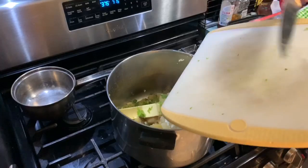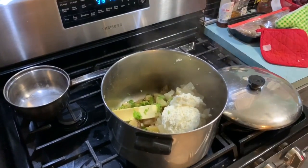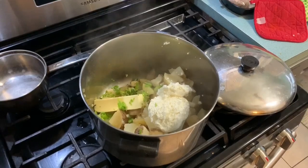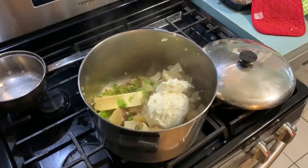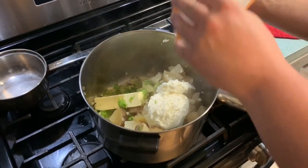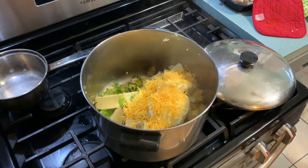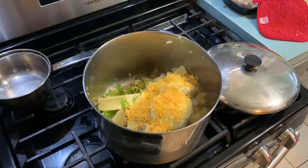We're going to add some chives to these bad boys — about an eighth of a cup of chives just to get in there. And then, of course, what would mashed potatoes be without some cheese? So we're going to add some cheddar cheese to this bad boy.